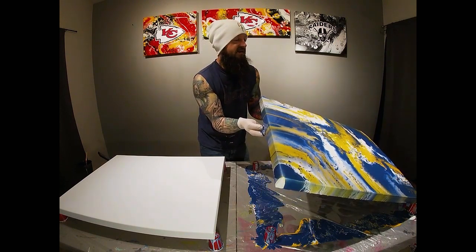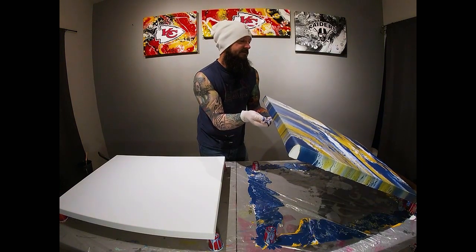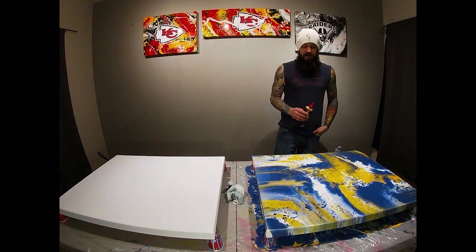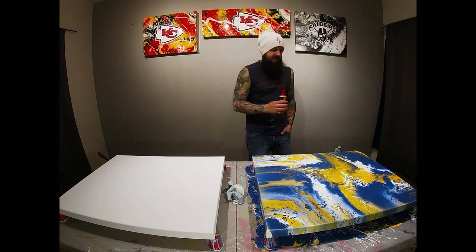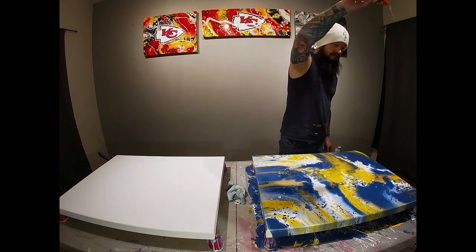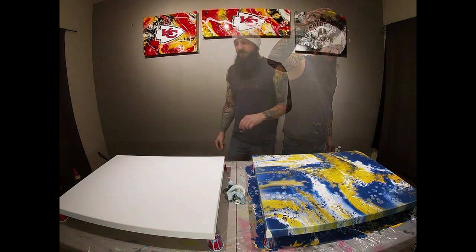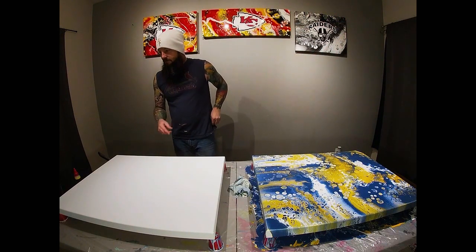We're about to get on paint — I don't really want to dump a lot more off. So a direct drop, silicone. We'll let that do its thing and then we will move on to Green Bay.